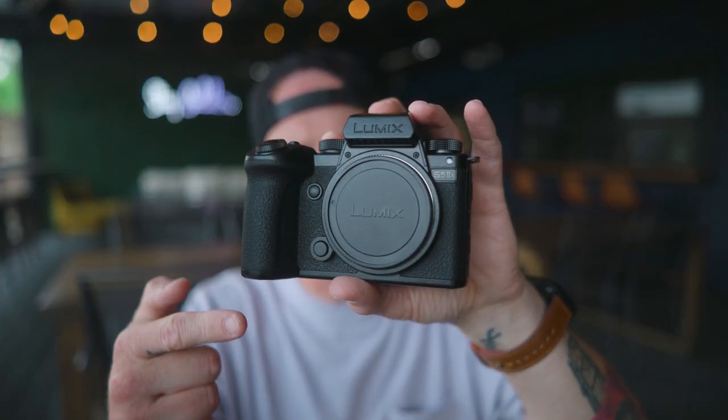Today we're talking about the brand new Lumix S5 II X. Got one right here. There are about seven different features I want to talk about, plus we're going to take a look at the new firmware update that's coming for the Lumix S5 II. Let's jump right in.